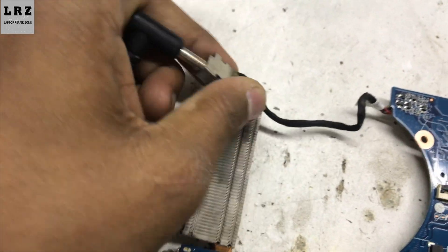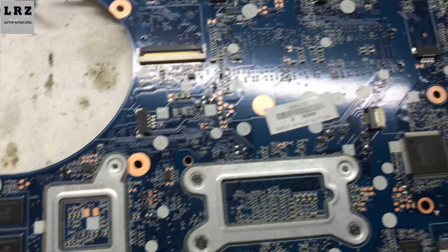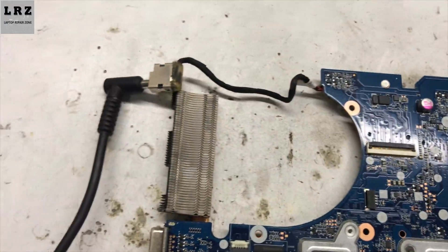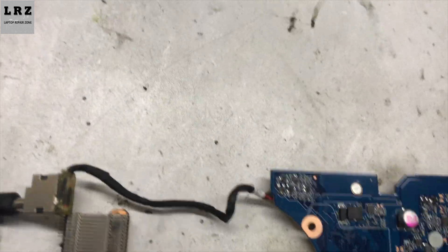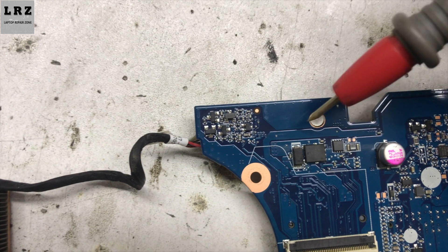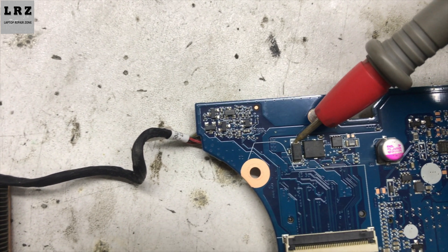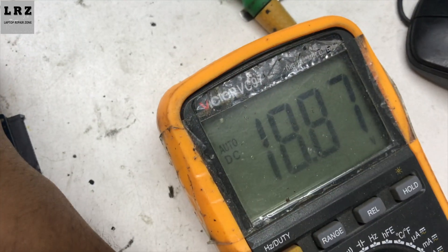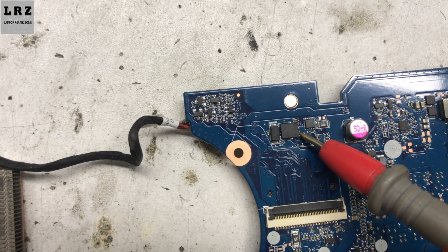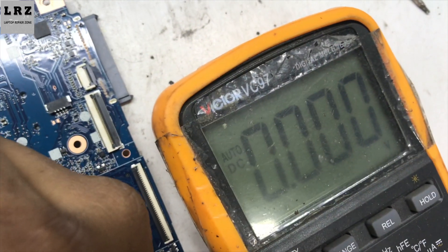I need to plug in. As you can see, no charging white LED is glowing. First I need to check if 18.5 volts is present or not. 18.5 volts is present. This is the fast MOSFET — here 18.5 volts must be present. But there is no voltage present here.